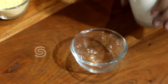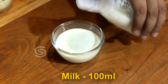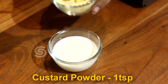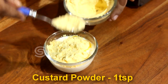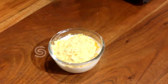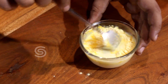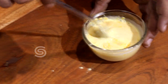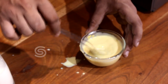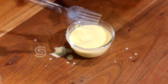The next step: we will add a little bit of milk. Add the milk, then add custard powder — add a full teaspoon of custard powder and mix it into all the milk. This is the second step.